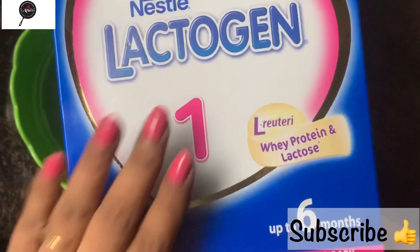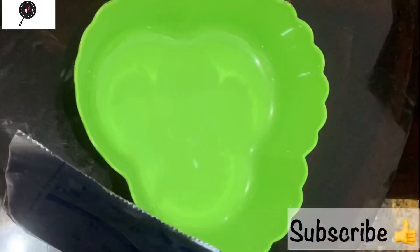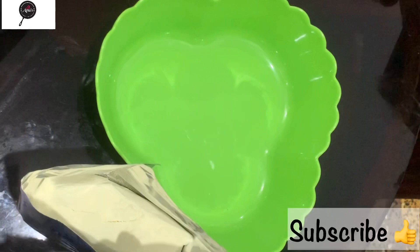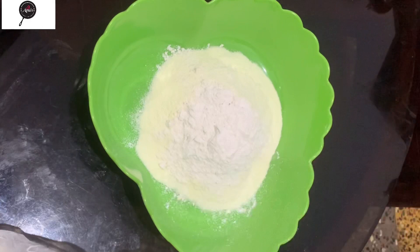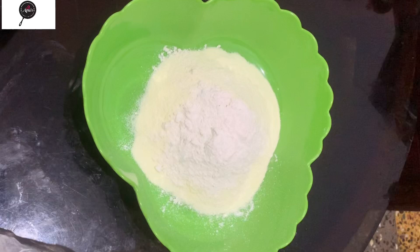I bought a lot of this after 6 months. Then I bought a package. This is baby milk powder. We have all-purpose flour. We have baking powder — 1 teaspoon.